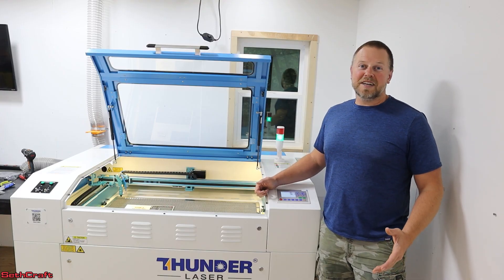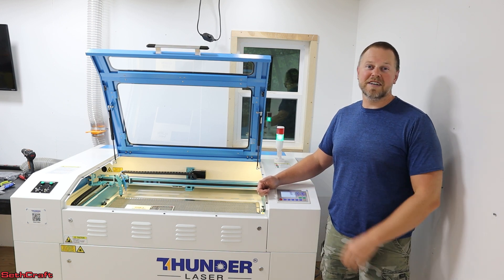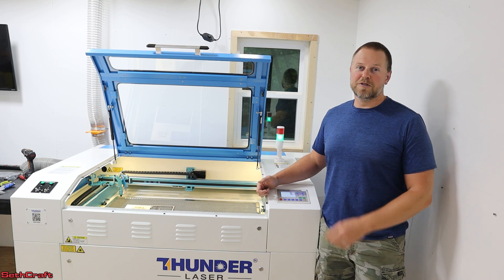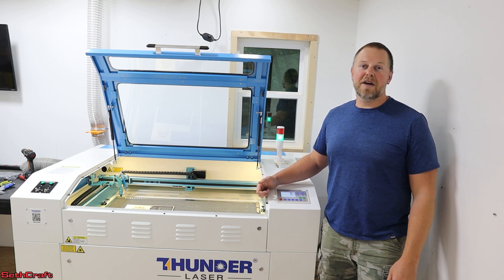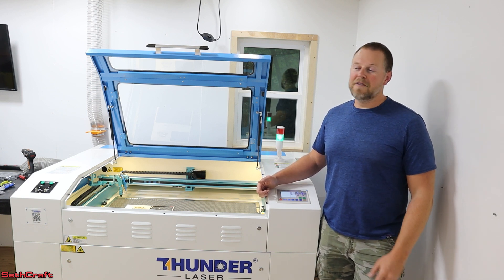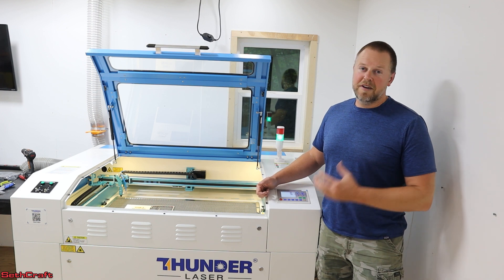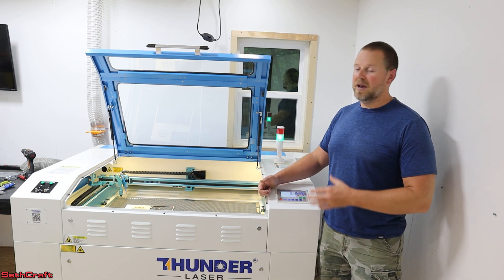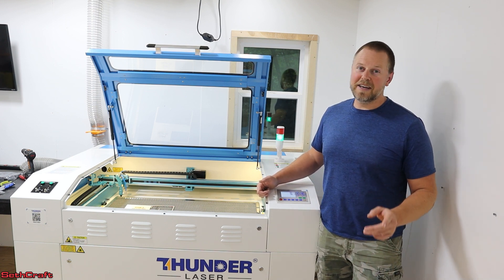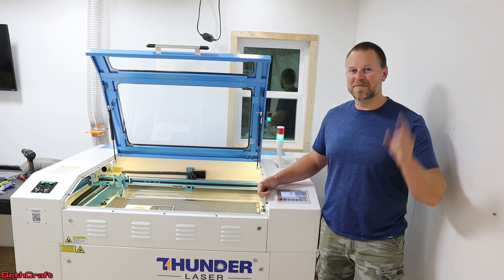I know there were tons of steps to get this laser from a crate out by the road to working here on its first engraving test inside my workshop. I'm looking forward to having this machine doing a lot of work in the future, so definitely stay tuned for more videos. If you have questions or comments, leave those in the comments below and I'll try to answer them as best I can. I'll have a link to the Thunder Laser in the description. This laser is very expensive but it is also professional grade — I paid full price for it and I'm looking forward to starting up my business. I'm Seth with the Sethcraft Workshop and I'll see you in the next video.